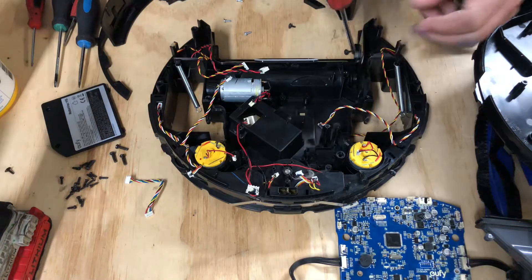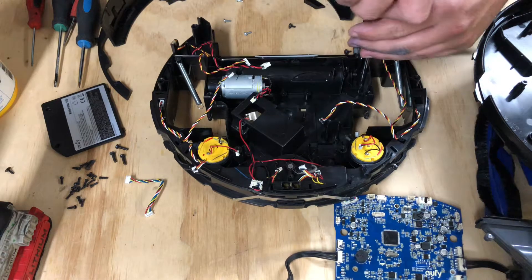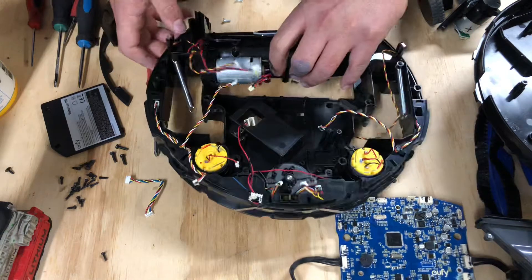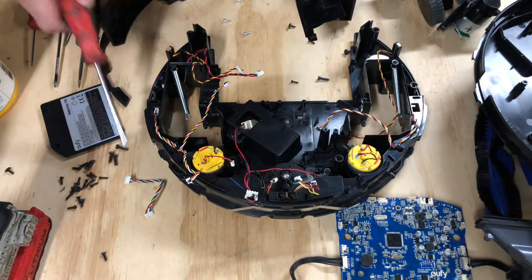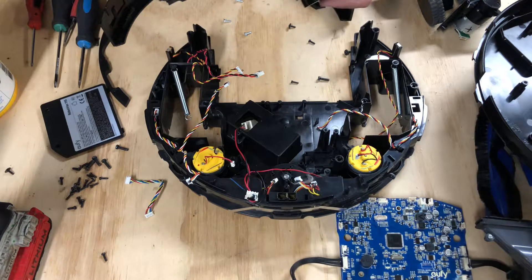There are five screws that I can see, there might be six. The entire assembly will come out just like this. Then you have access with four screws on the side to the belt, the motor, and to the inner housing where the brush connects.